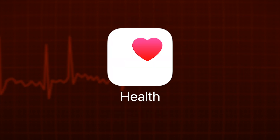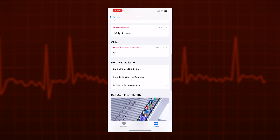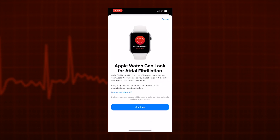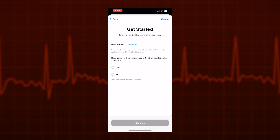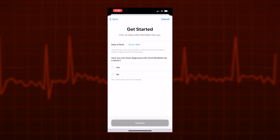To activate this feature, again in the Health app, select Browse, then Heart, and then Irregular Rhythm Notifications. Once again, we need to enter our date of birth, and this time let the app know if you've ever been diagnosed with atrial fibrillation by a doctor. This feature is not intended for use by people under 22, and also by those who have previously been diagnosed with atrial fibrillation.